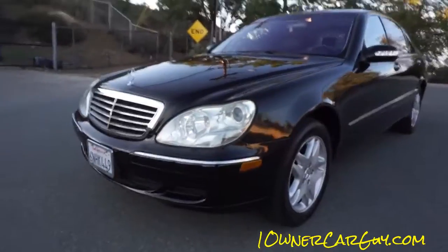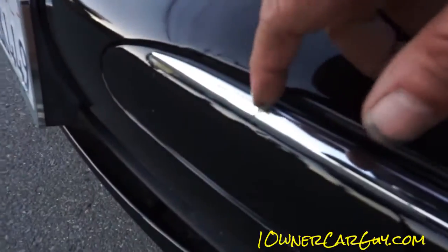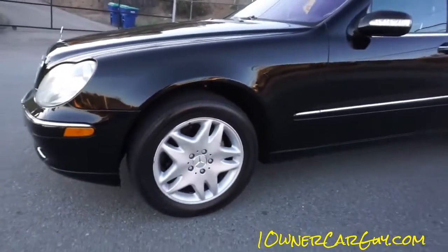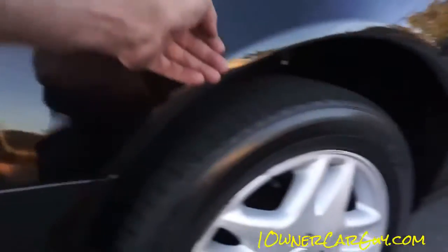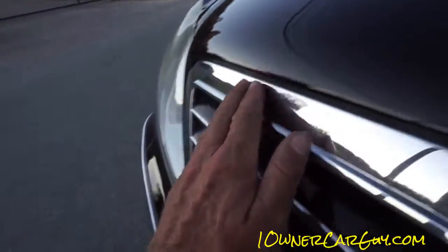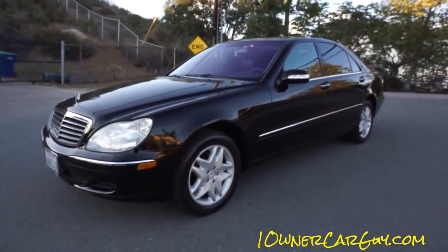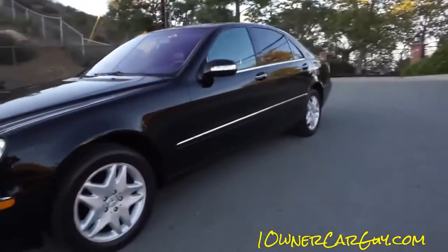This one has definitely had the bumpers re-done — there's a little crank in the chrome right there. I know they painted the bumpers for sure. If they painted anything else they sure did a good job — it looks good. Maybe the hood too, because there are no rock chips, which really throws me off. No rock chips — it's clean, it's nice. You'd be hard-pressed to find a nicer one.